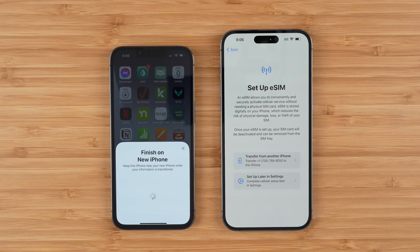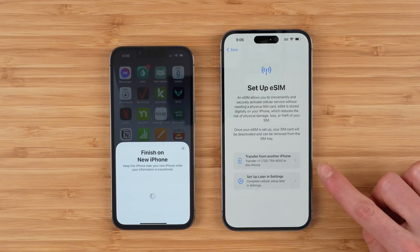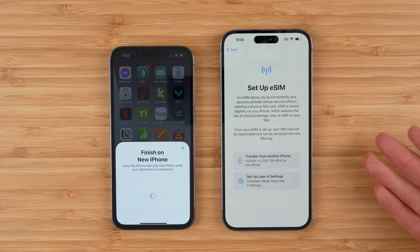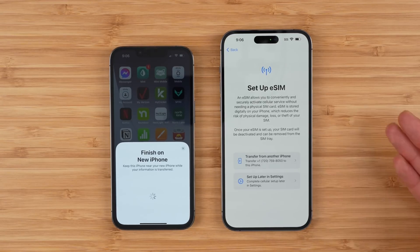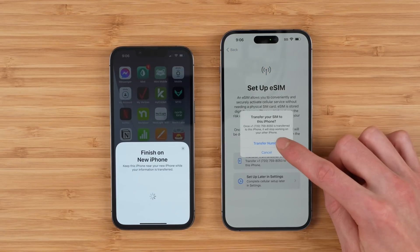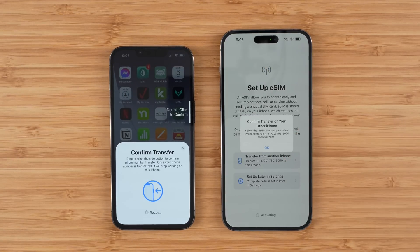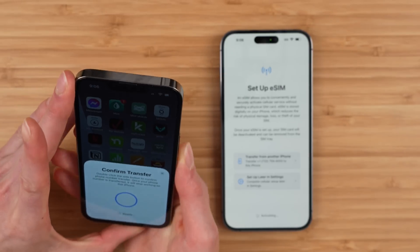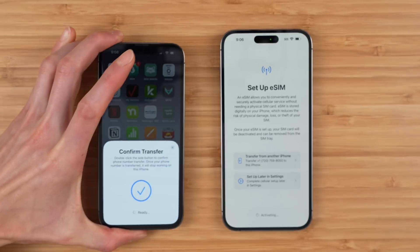Next you can set up eSIM. There are two options here: you can transfer from another iPhone or you can set up later in settings. I'll show you how to do both. First, I think the easiest method is to transfer from another iPhone, so go ahead and tap transfer number. This is going to ask you to confirm the transfer on your previous iPhone. All you're going to do is double click to confirm and it should be good to go.